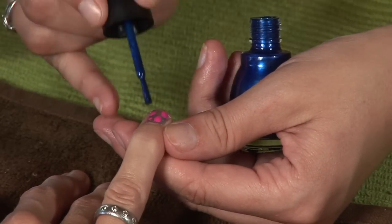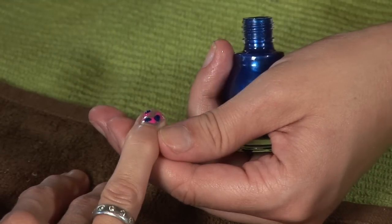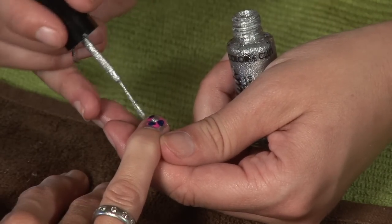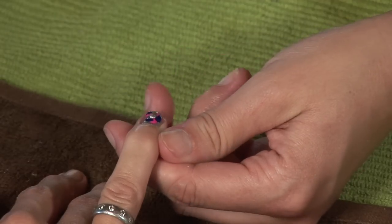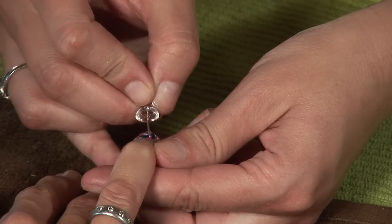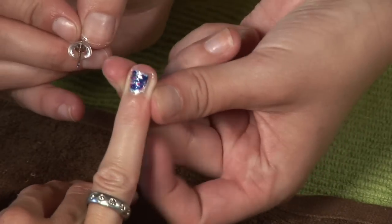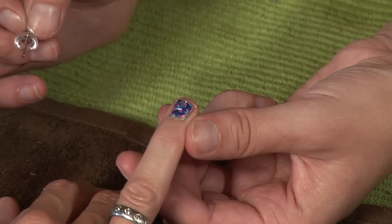Quickly change to your second color and do the same in between and slightly overlapping the first dots. And finally, with your third color, the same steps. Quickly grab your push pen or whatever sharp object you're using and just go back and forth through the colors over the nails. This creates a marbling effect and swirls the colors together.